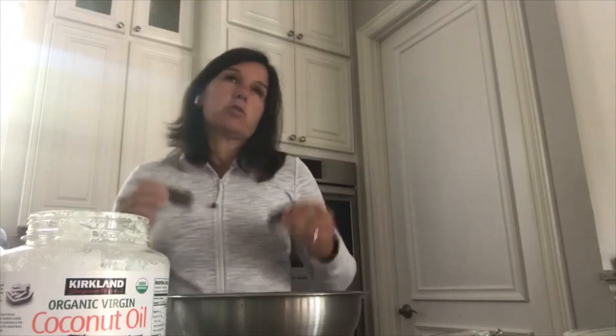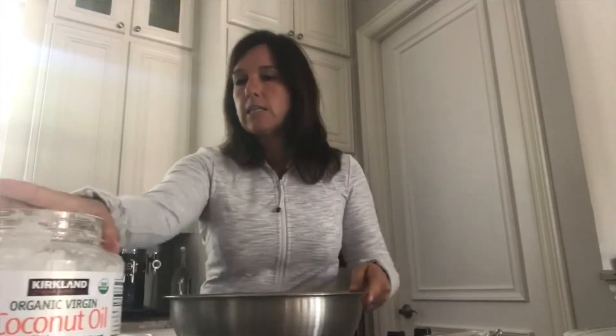Today I'm going to make a lavender peppermint scrub. I love the smell of lavender — it's really calming — but peppermint also gives you that little bit of pep in the morning as well.